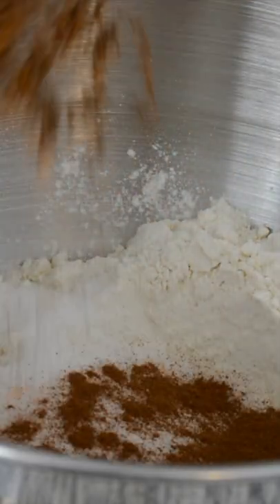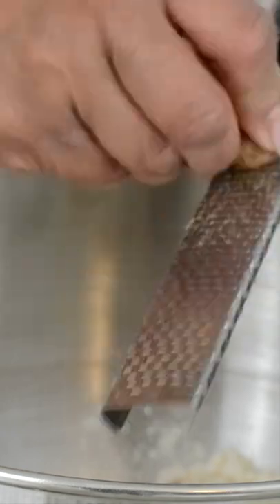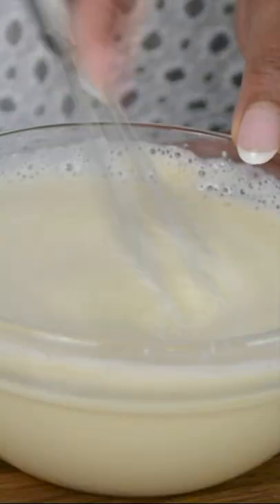Three-fourth teaspoon of cinnamon, one-fourth teaspoon of freshly ground cardamom, one-fourth teaspoon of allspice, and one-fourth teaspoon of freshly grated nutmeg. The yeast is activated really well. Add one large egg and one tablespoon of vanilla, give this a whisk, add it to the flour mixture, and we're going to drop in the orange zest.